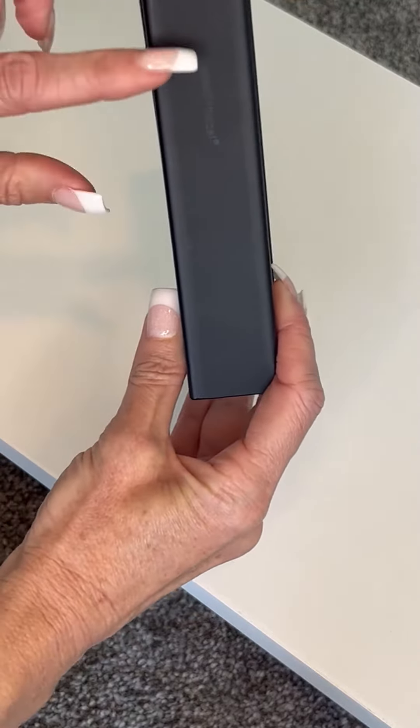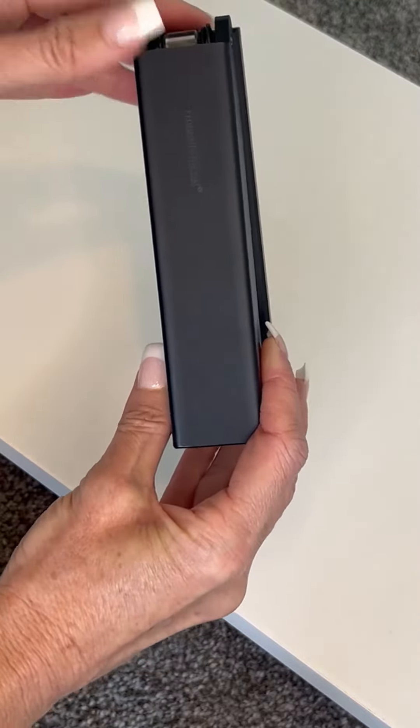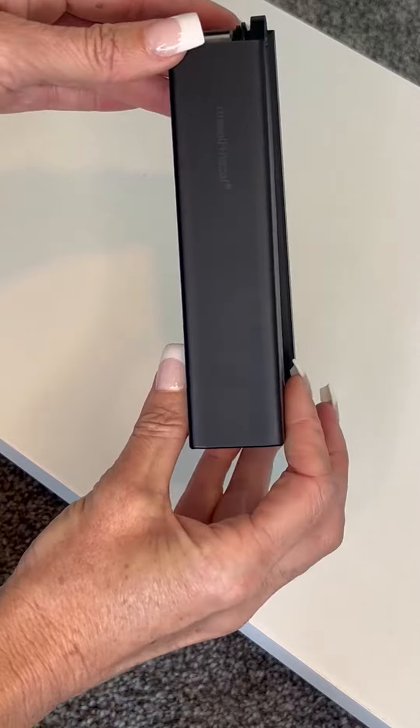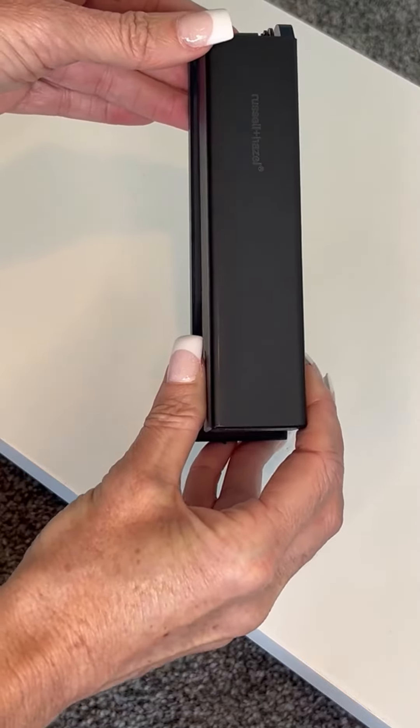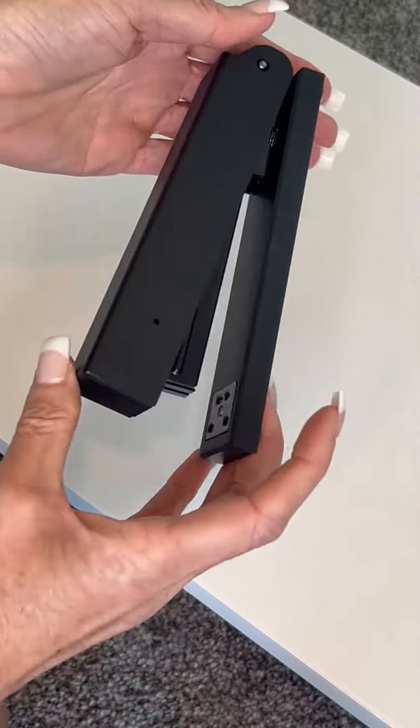sharp, simple and modern. It does have in very light lettering the Russell and Hazel name engraved right here, but it's a very neutral color on the black and doesn't make it look tacky. It just gives it such a fine, classy look.